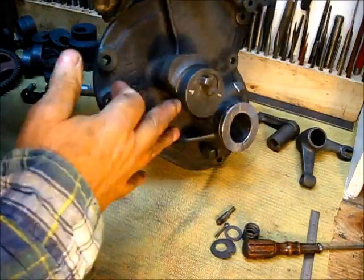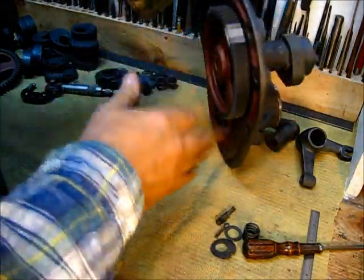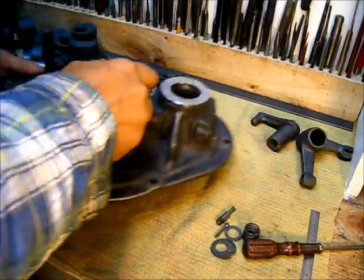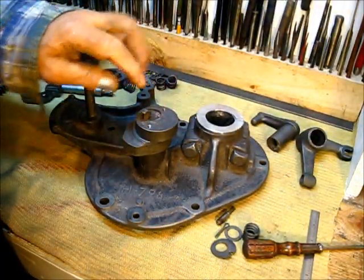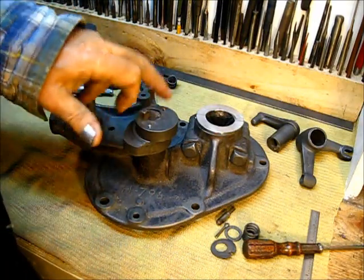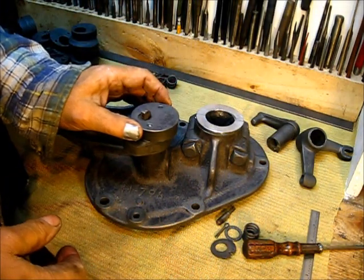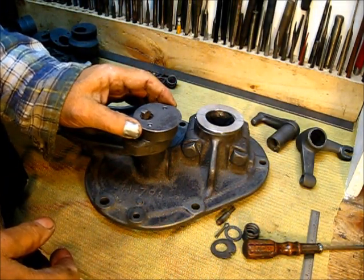And that's all there is to putting a cam and a timing gear in a side cover. That's all — it's finished. I did run a tap in those two stove bolt screw holes. This will fix right on there, just like that.